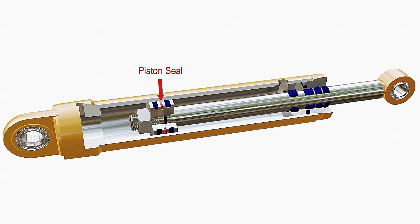A piston seal acts as a pressure barrier between two chambers separated by a piston. The guide rings prevent metal-to-metal contact and resist radial forces acting in the cylinder.